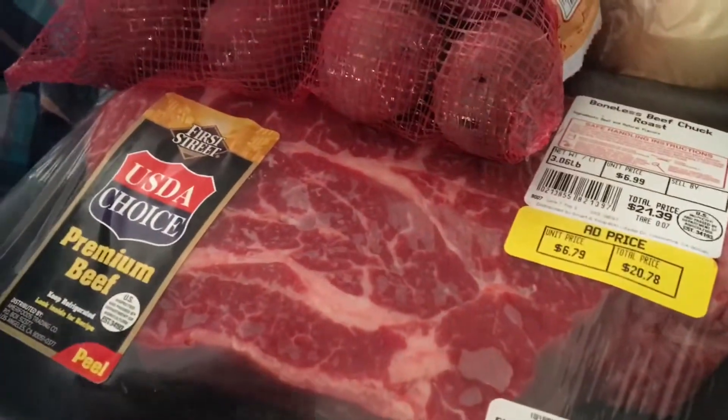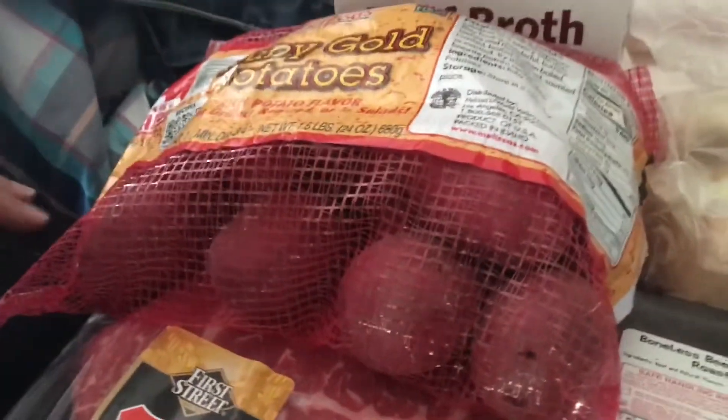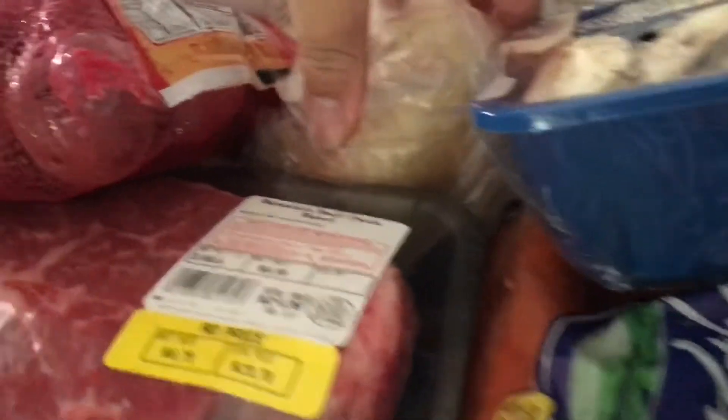Alright, so we got the pot roast — three pounds. Every recipe I found was three pounds and it was for the six quart; we got an eight quart, so we'll see how it comes out. We got red potatoes, beef broth, sweet onion — I got sweet onion because we're going by our flavors — mushrooms because I like mushrooms, carrots, and cornstarch. All you do is put that in cold water and it makes gravy. The broth said a minimum of two cups, but I got extra just in case.